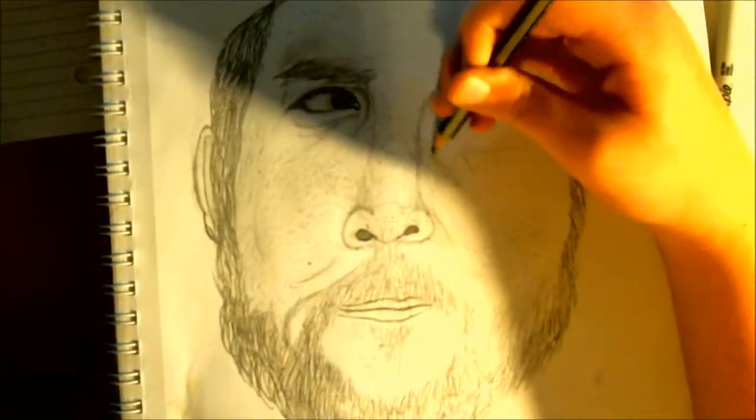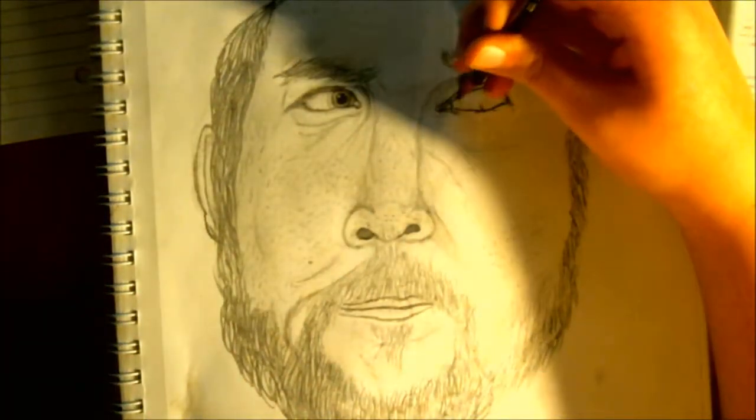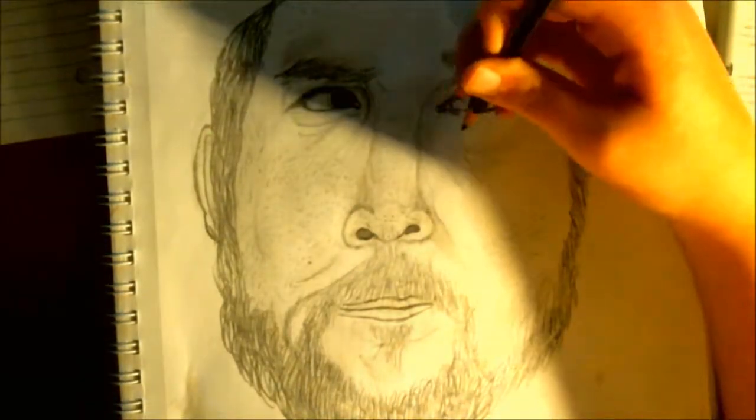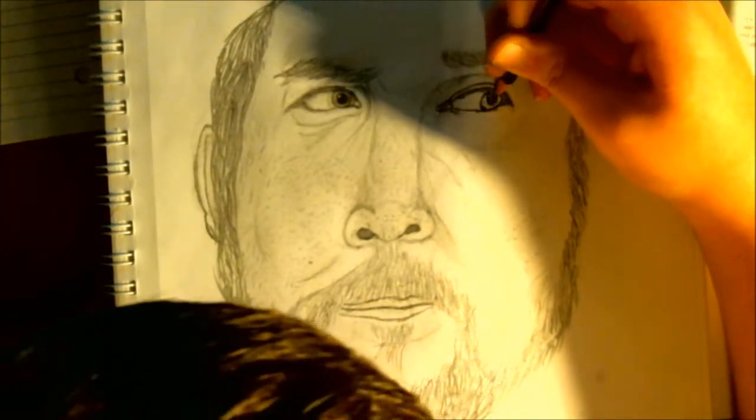Had to do some puppy discipline. Trying to keep the darkness of both eyebrows at a balanced level of shade — keep them balanced. As you can see, I'm already doing the pupils right there.